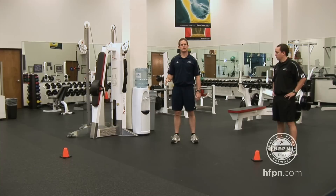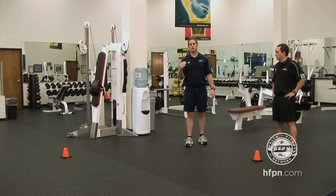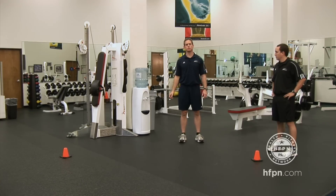It's a great assessment tool. It really tests their ability to run in the sagittal plane, frontal plane, rotate, break down, and break down while rotating. It's a phenomenal tool to use at the beginning and then to reassess after.